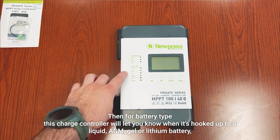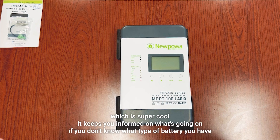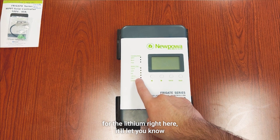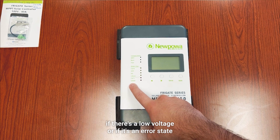For battery type, this charge controller will let you know when it's hooked up to a liquid, AGM, gel, or lithium battery, which is super cool — it keeps you informed on what type of battery you have. For lithium specifically, it'll let you know if there's a low voltage or if it's in an error state, and one of these indicator lights will flash.